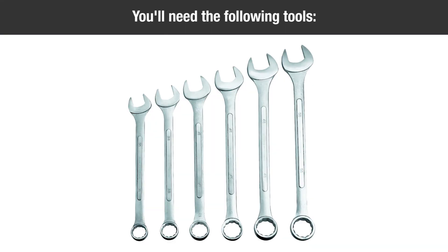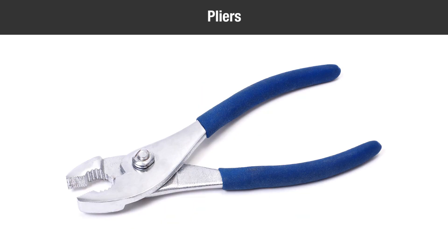In addition, you'll need the following tools: two half-inch wrenches, two nine-sixteenths inch wrenches, two seven-sixteenths inch wrenches, and one pair of pliers.